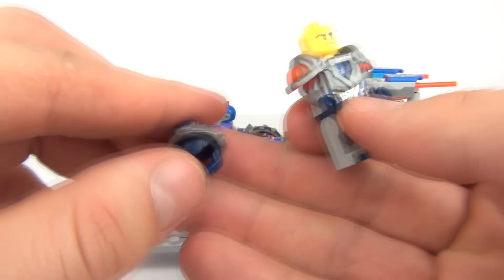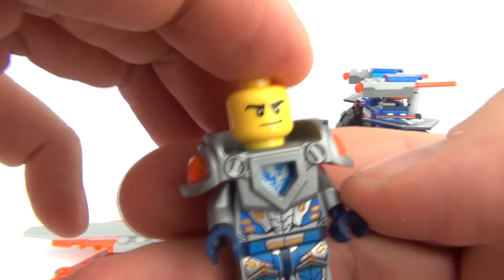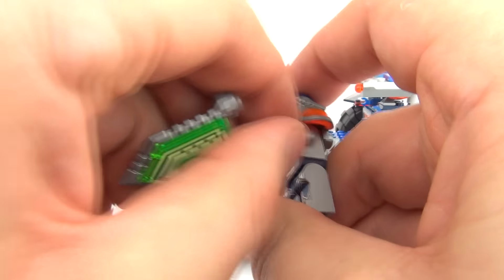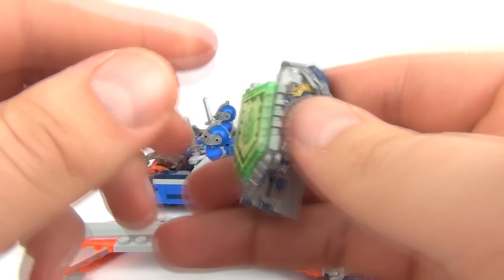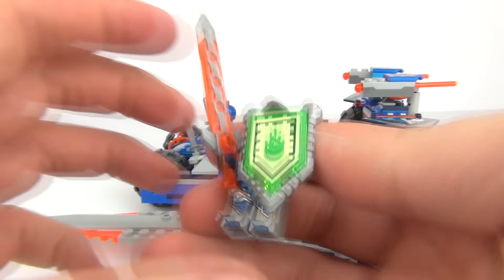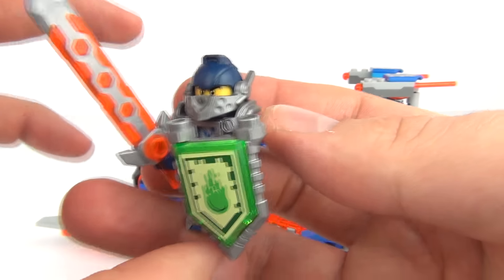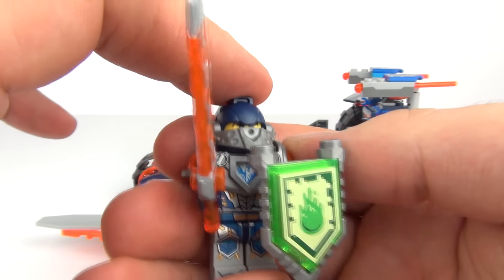Let's take this helmet off — it does come with a visor that comes down. And Clay does have two different face prints. Let's put his shield on and get him all kitted up for battle. The sword again — translucent orange, very cool looking piece. And there you go, he really does look like he means business now with those weapons in place.